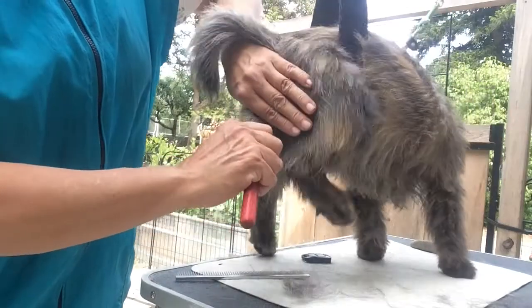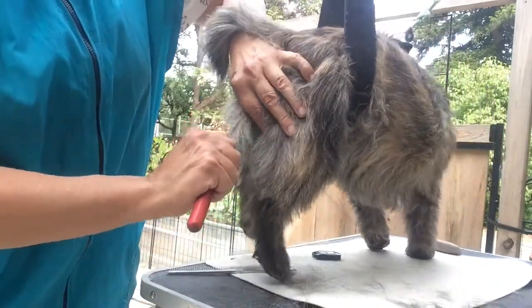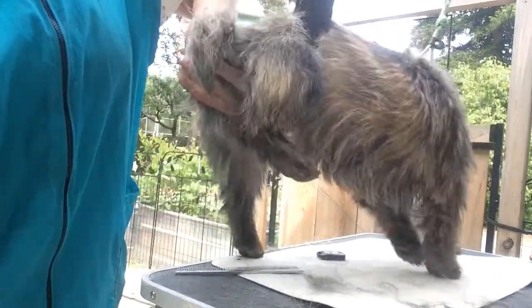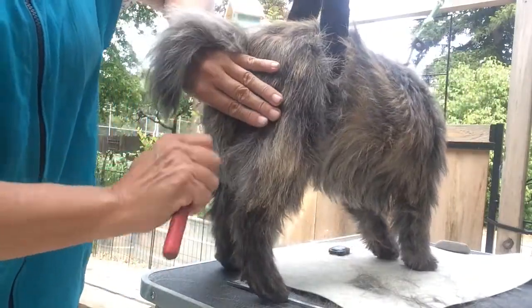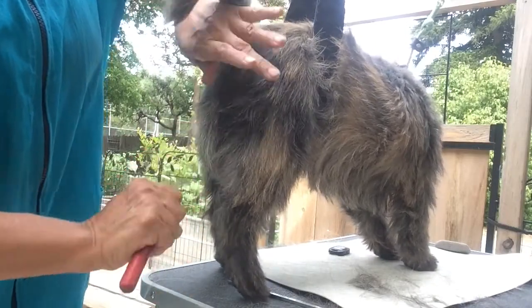He has a pretty sensitive rump, so I'm pretty careful with him. You just want to take a couple hairs out at a time.